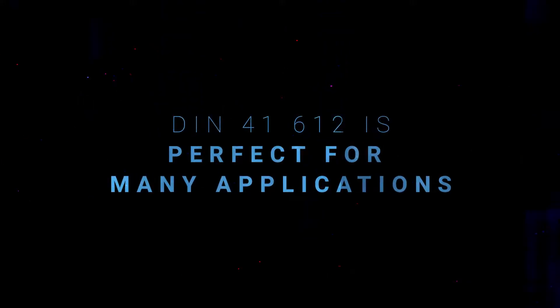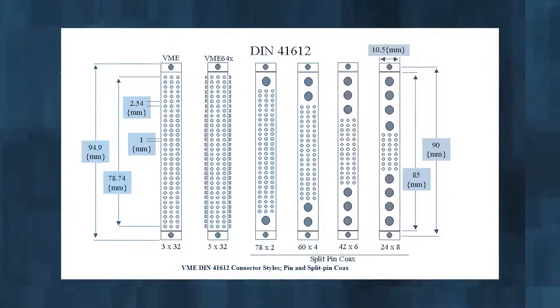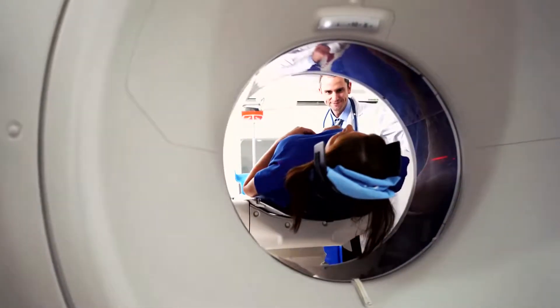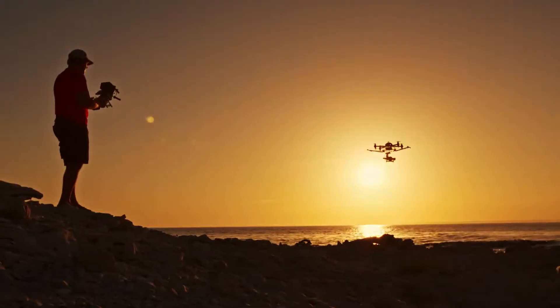DIN is perfect for many applications. We start with VME, and we go way beyond. We're now finding DIN can be used in many diverse applications as a robust PCB board-to-board and board-to-cable connector. We're finding applications in broadcasts, entertainment, medical, and new applications that we hadn't even thought of before that we're now uncovering.